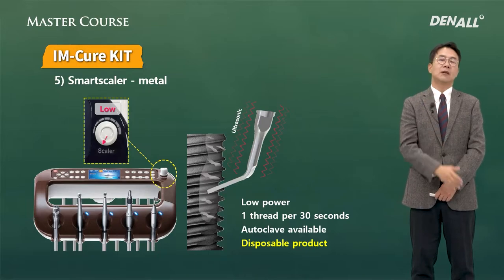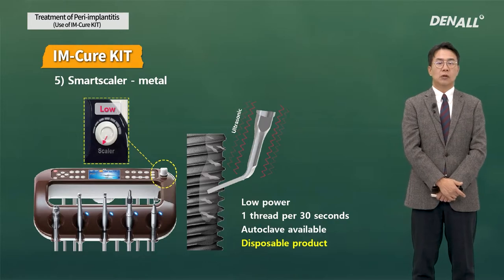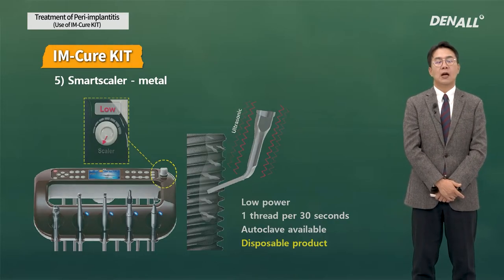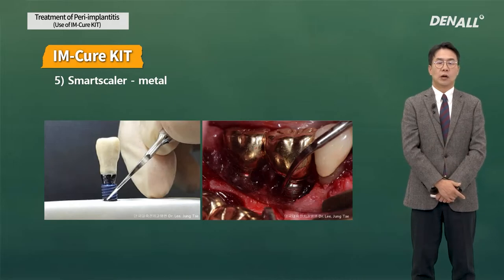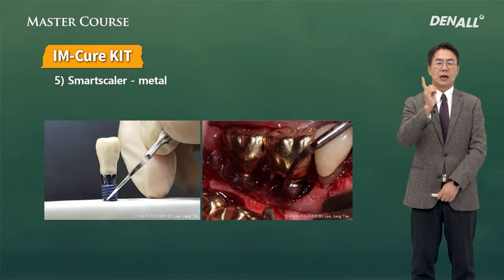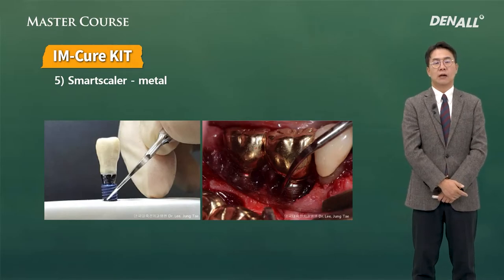The implant surface will shine and you can tell by looking at the surface whether it is polished or not. This is the illustration of applying the Smart Scaler. The tip can be bent to increase accessibility, and you need to keep that in mind.